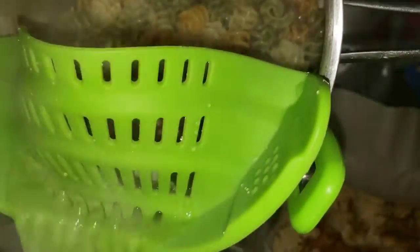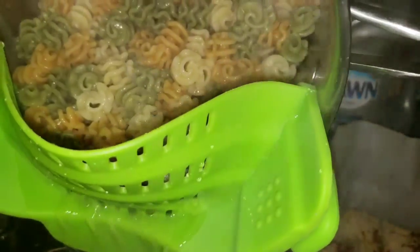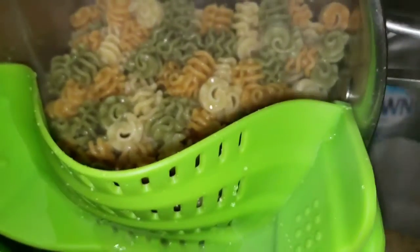Hey everyone, so check this out. I was sent this awesome strainer to test out for you all and it literally is the most amazing strainer I have used in my life.